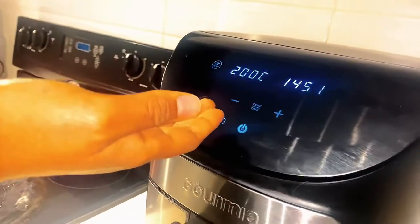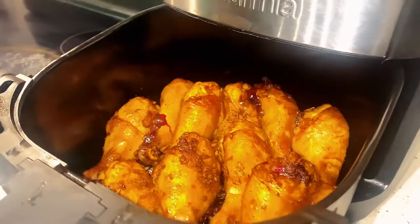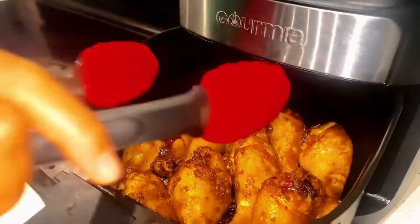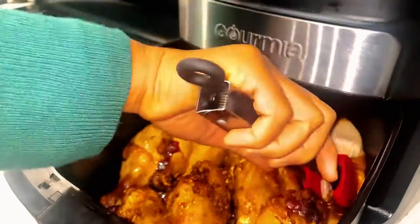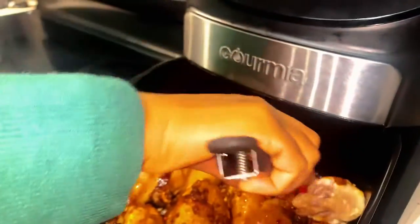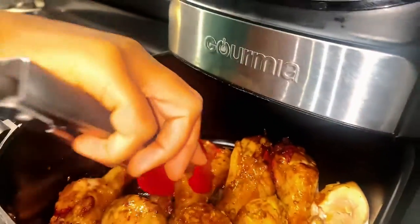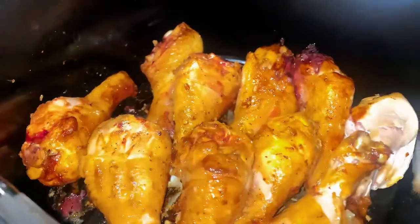It's been 15 minutes and it's telling me to turn. Let's go ahead and turn. Wow, they're looking very nice! I turned them all onto the other side so that we can cook the remaining side for another 15 minutes.